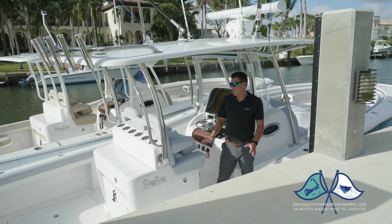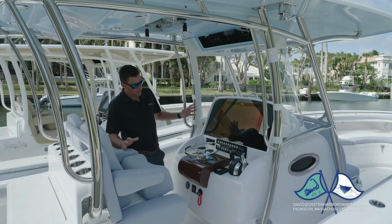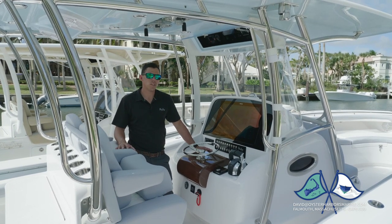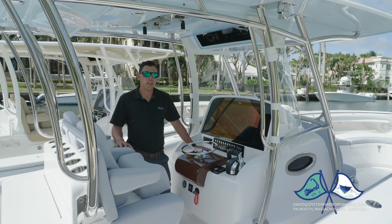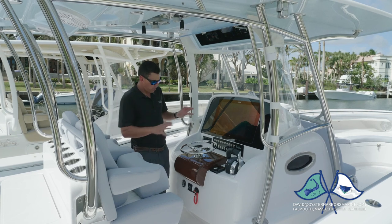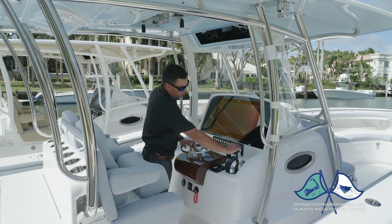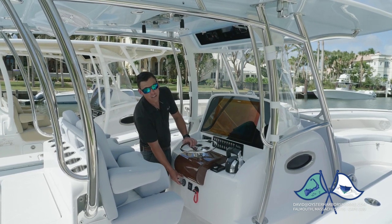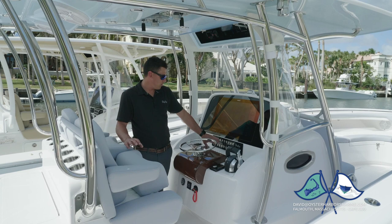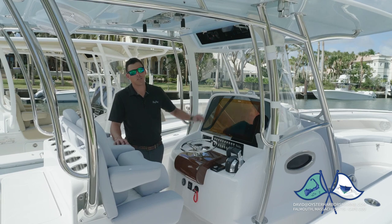We've definitely tried to lay this boat out for the recreational fisherman or the hardcore fisherman, either one. Let's go over this dash layout a little bit. We offer three different helm pod configurations. As a standard we have a finished fiberglass helm pod; we have options for a handmade teak helm pod, or a carbon fiber helm pod for those that want to be a little bit sportier. This configuration features Zip Wake trim tabs mounted to starboard, your throttle mounted to starboard, key switches mounted underneath the pod, main switches directly in front within easy access, cup holders to port, your glove box to port, and your screen dead center.